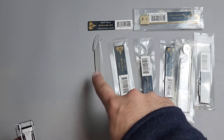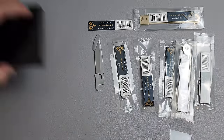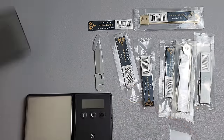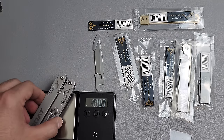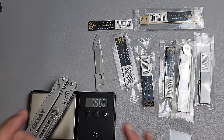Starting with the S35 non-locking blade. Let's go ahead and get some basic stats, starting with the weight. If what they quoted me is real, I'm going to be really excited. Let's actually see if it's true. 7.56 — so that is exactly what they said it was. That is very exciting.